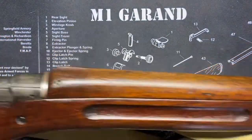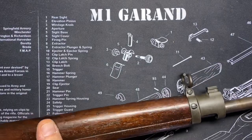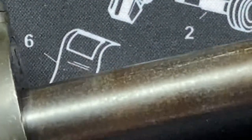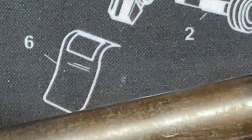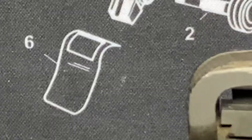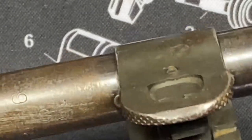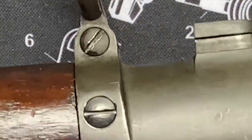Looking at the markings up top, there's a date stamp: '9 18' — September 1918. That makes this a late-production example. There are a couple of 'E' markings on the sight as well, and the sight options appear to include aperture inserts with different numbers.